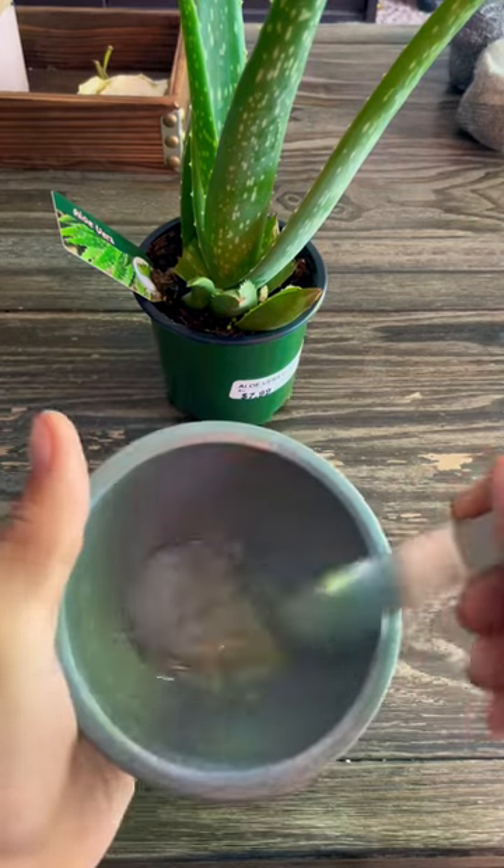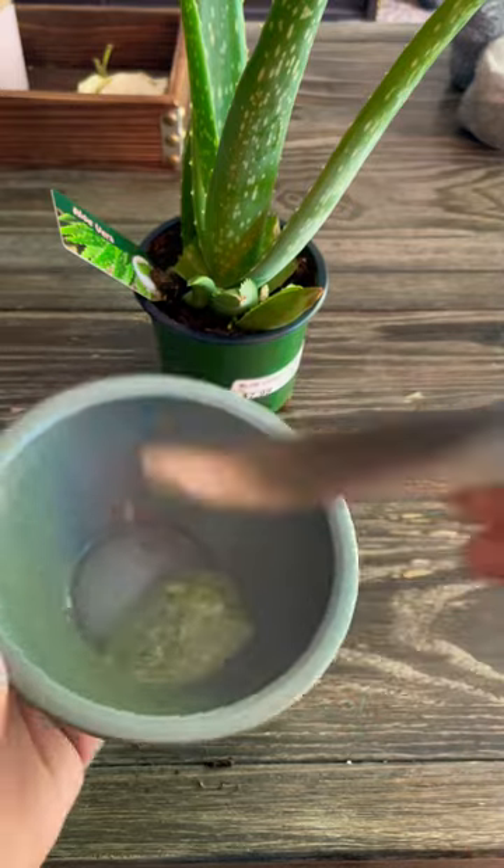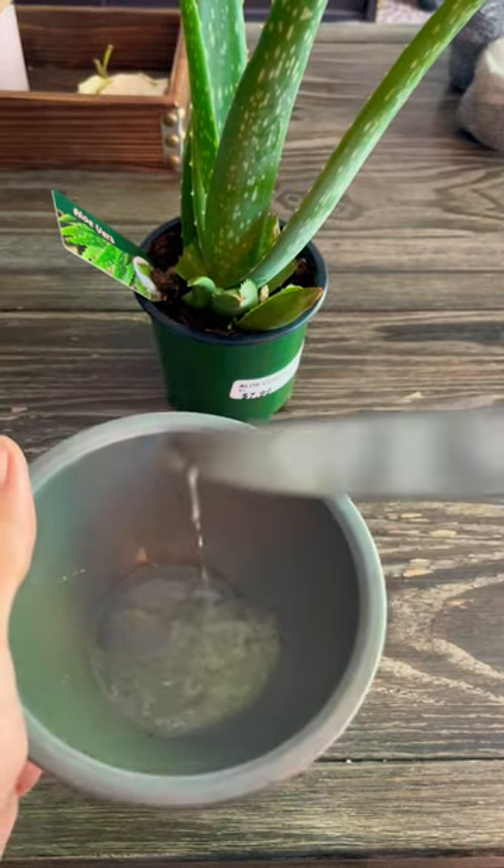Now I'm just going to mix it. Another nice jelly-like substance. I can apply this to my dog's ears.